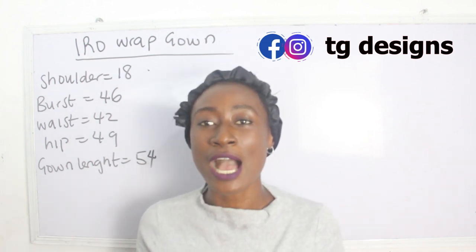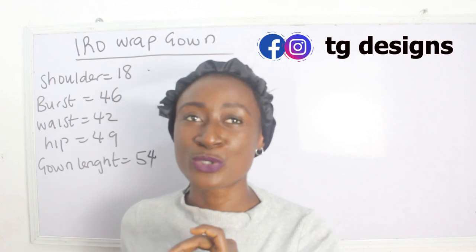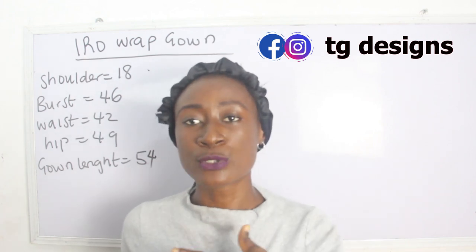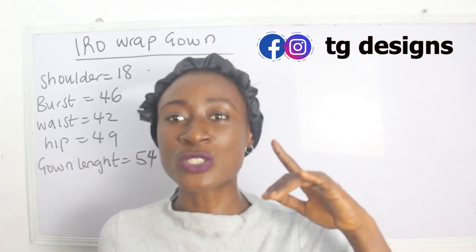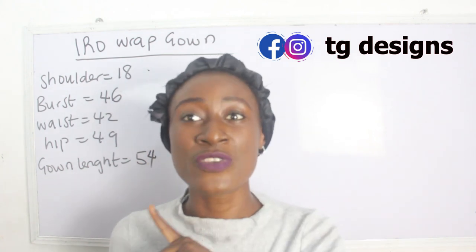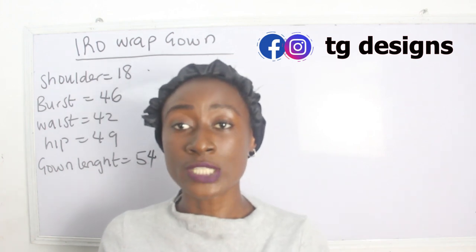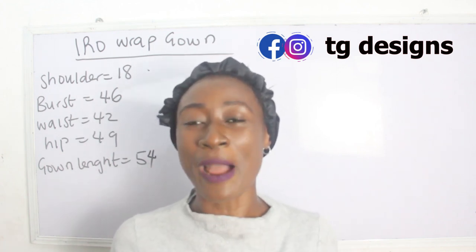In today's tutorial we are going to be making a simple video on how to cut and sew a hero wrap gown. We have a tutorial on wrap skirts — I'm going to link that in the description box so you can learn how to achieve the wrap skirt of this gown. Today's tutorial is the gown, and the skirt video will go up first. After watching this, click the link in the description box to learn how to cut and sew the wrap skirts.